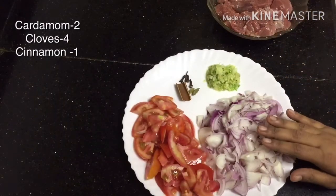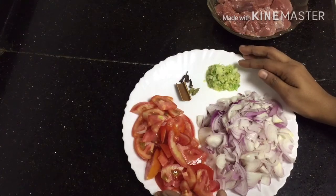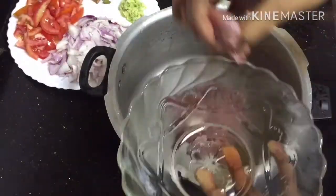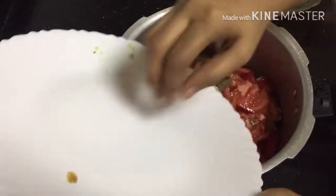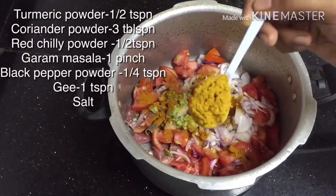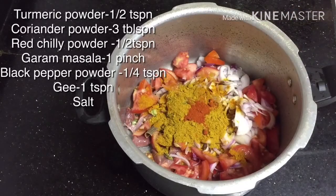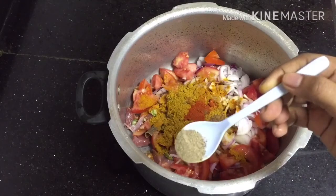Add 1 tablespoon of rice. Cook the chicken in the oven. Add 1 teaspoon of beef, 3 tablespoons of bean, and 2 teaspoons of bean.